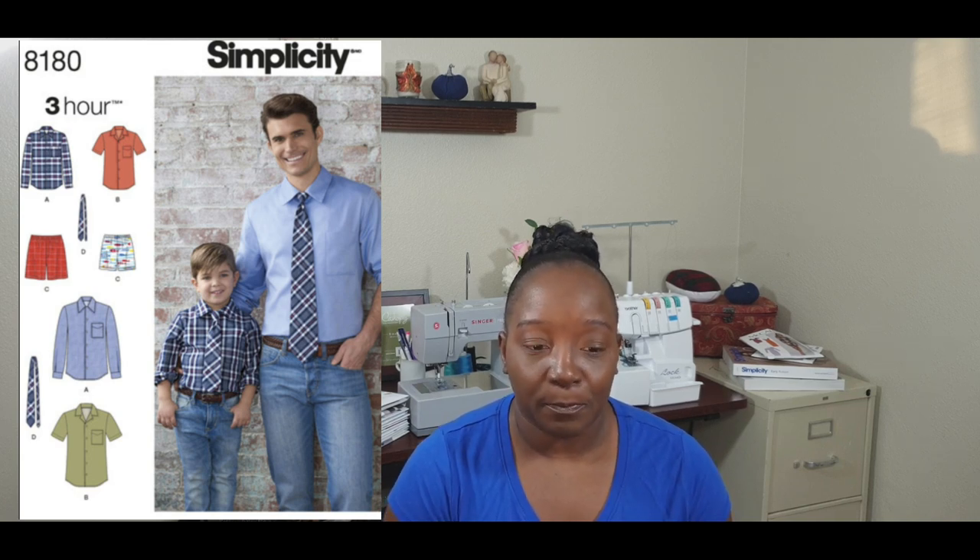For this challenge I chose Simplicity Pattern 8180. It's a pattern that has four different views and it's a pattern for boys and men. When you buy this pattern you receive sizes for boys and also sizes for men. I can't remember all the sizes included, so I will make sure to put that information in the video.